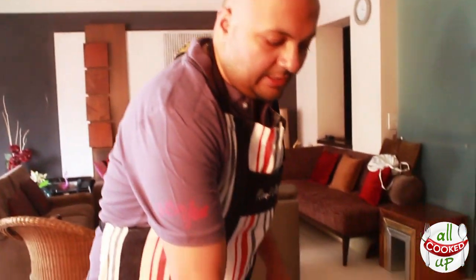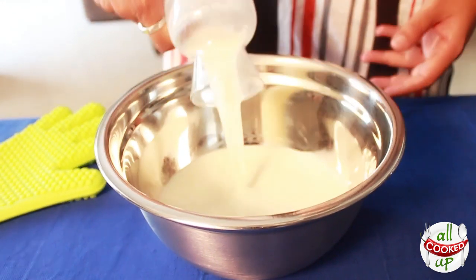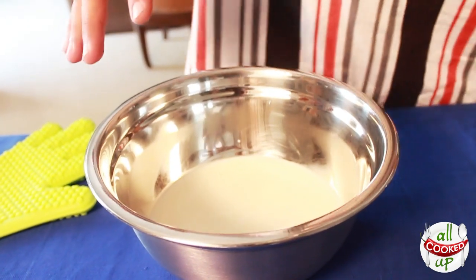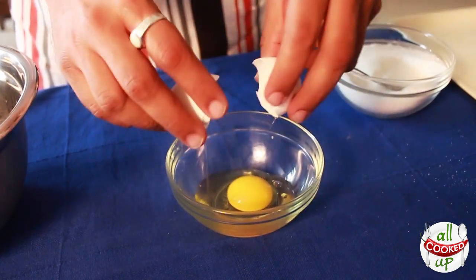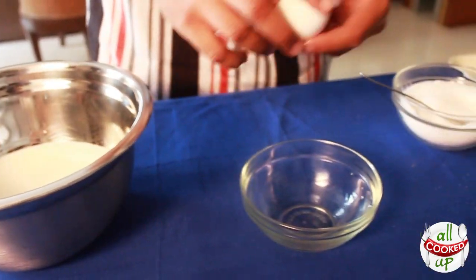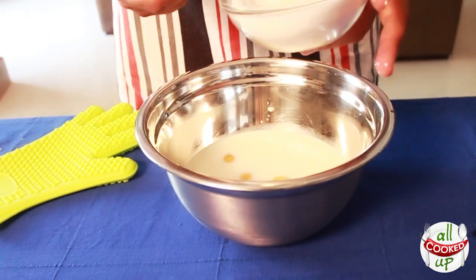Now let's get down to doing the custard filling. In a big bowl I've taken three cups of full fat milk — please do not use skim milk, it won't turn out well. If you are using skim milk, add about three spoons of milk powder. I'm going to add the eggs one by one because you never know if one is bad and that would ruin the entire filling. I've already set the oven to about 180 degrees so it's preheated.